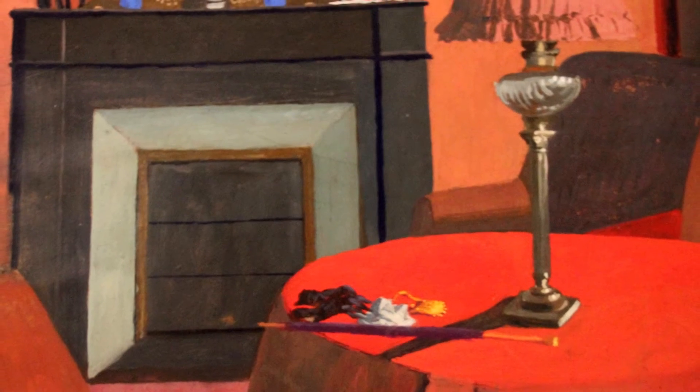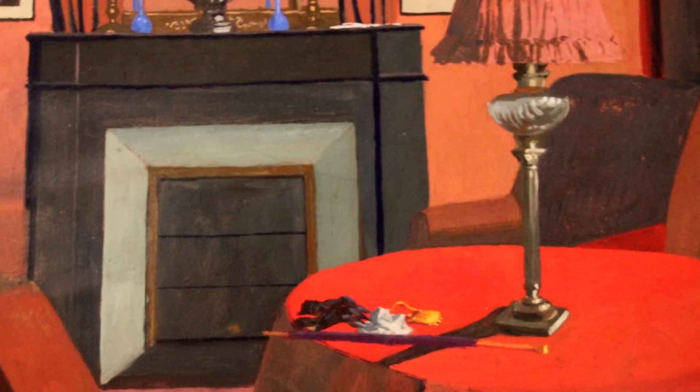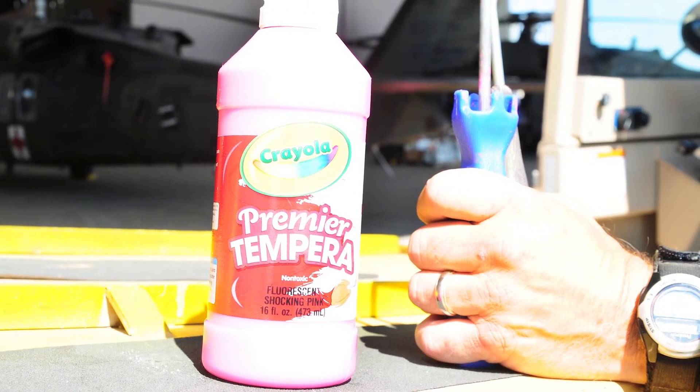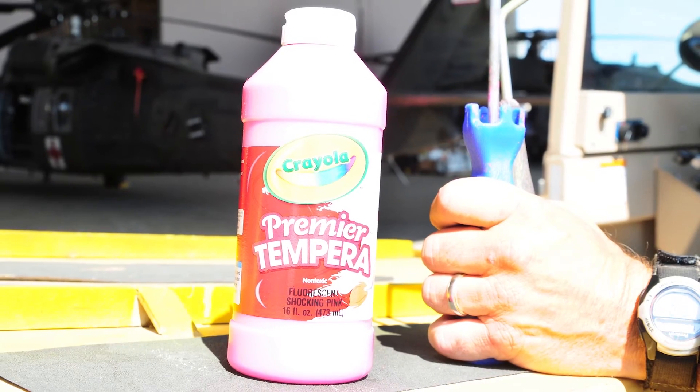Tempura paint was the most common type of paint until the invention of oil paint in the 16th century. It is now commonly used in classrooms due to its inexpensive nature.